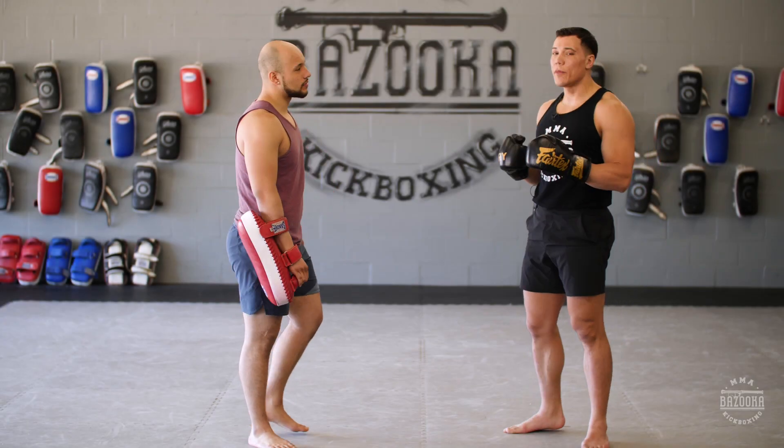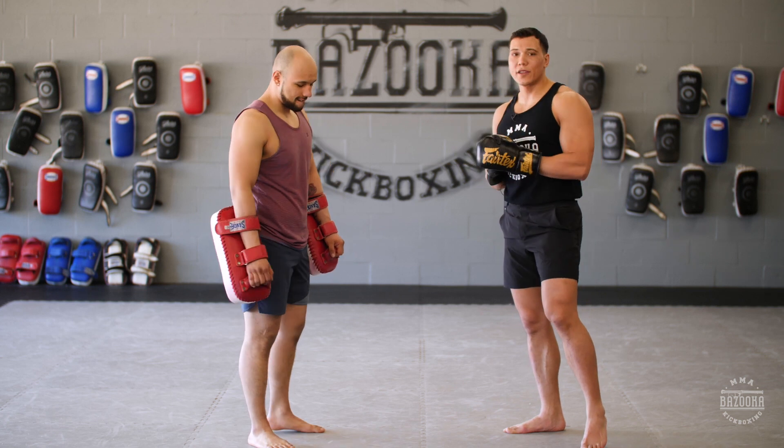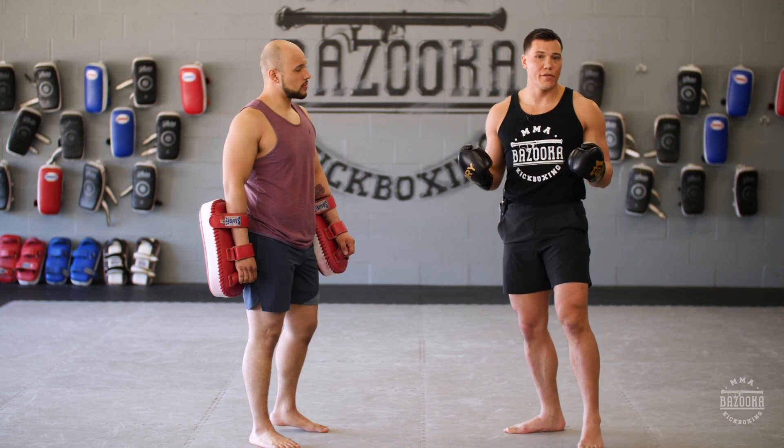Welcome back to Bazooka Kickboxing combination of the day. This is relating to episode 86 where we learn how to catch and defend front kicks.